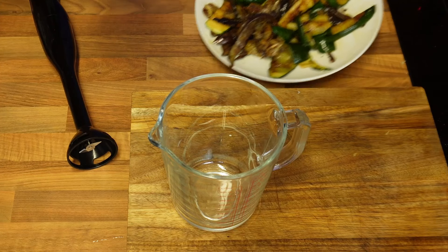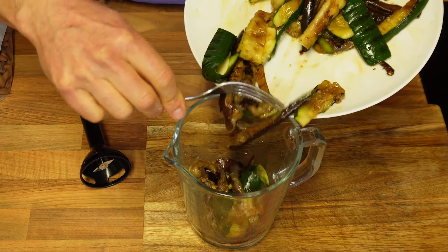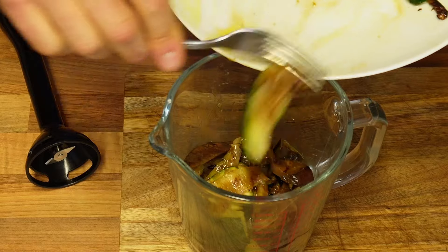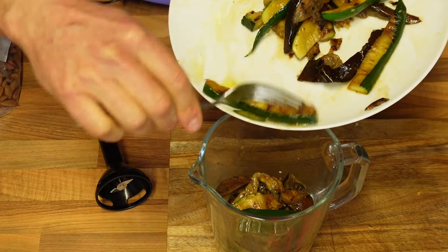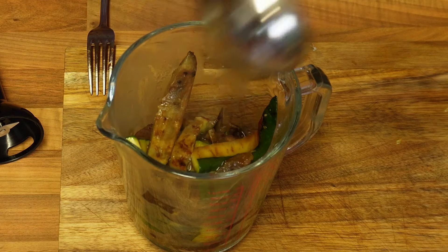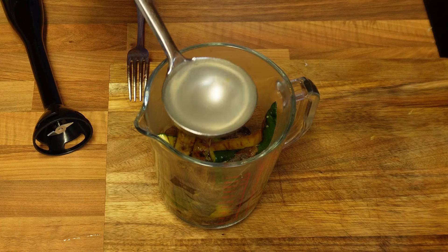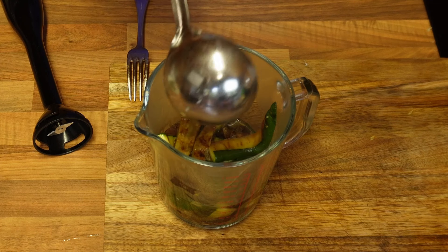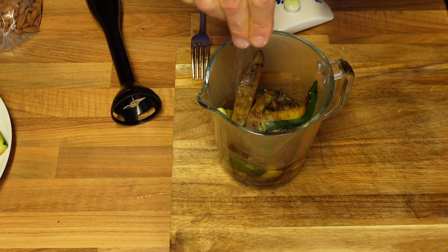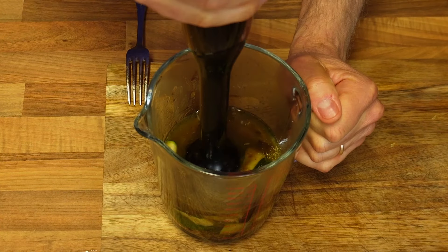I'm now moving on to the pesto — another clove of garlic and I'm going to be adding half of my aubergines and half of my courgettes in a jug. I'm adding a couple of ladles of pasta water, which has got nice starches in it, and I'm going to be adding it to my vegetables, along with a tiny little amount of additional salt. I'll blend everything together using a hand blender.